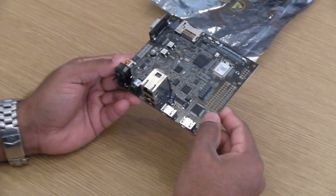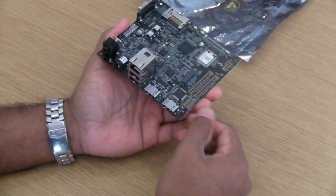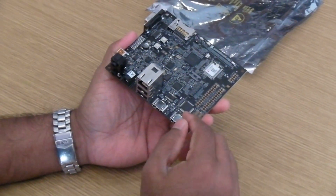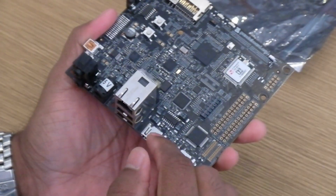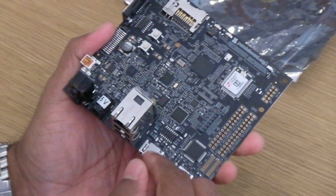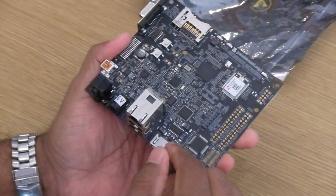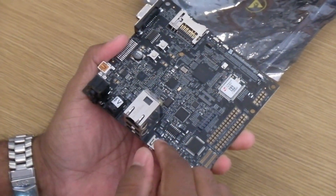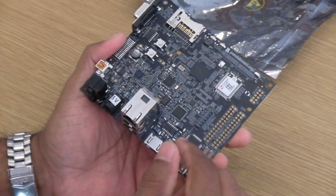In addition to those changes, we've left all of the remaining features and the placement of various connectors intact, identical to the 4430-based PandaBoard. So you should see compatibility across both the 4430 and the 4460 PandaBoard, from both a hardware and a software point of view.